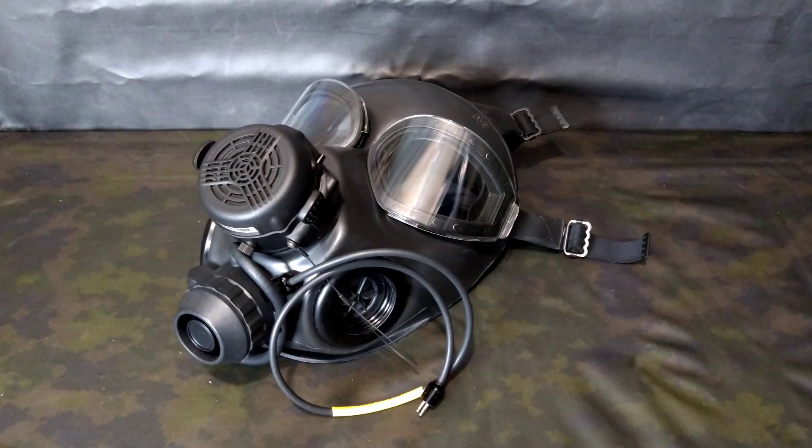Hey guys, this is Duke from Gas Mask Bunker, back again with another video for you all. Now on the topic of the M45, I've noticed that there's two distinct types of opinions regarding it. There are the people that think it is the coolest mask they've ever seen, and the people that think it is one of the ugliest.